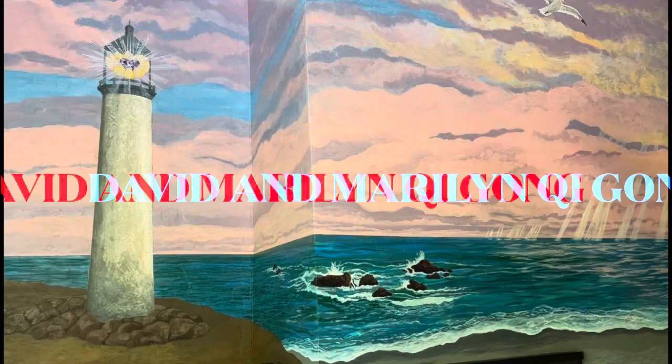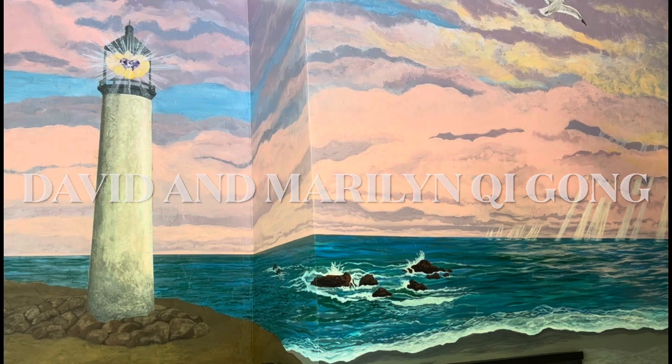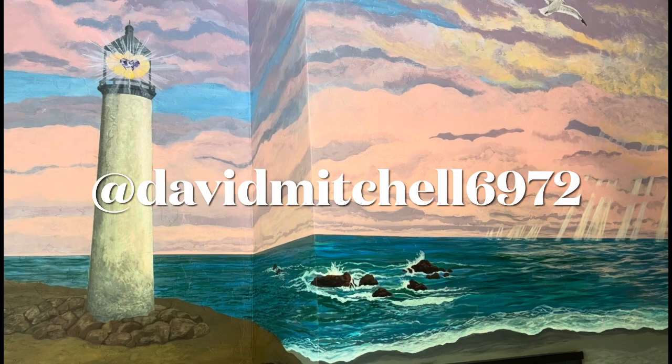Give breath. And so thank you, thank you, thank you. And thank you for your practice. And thank you for watching. Namaste.